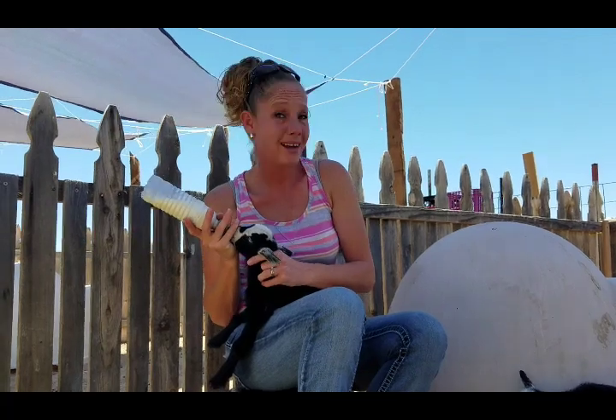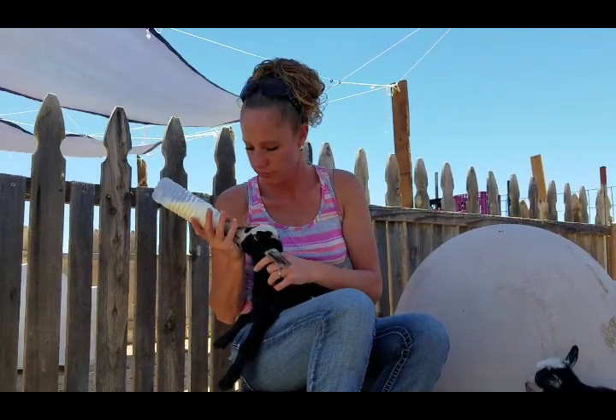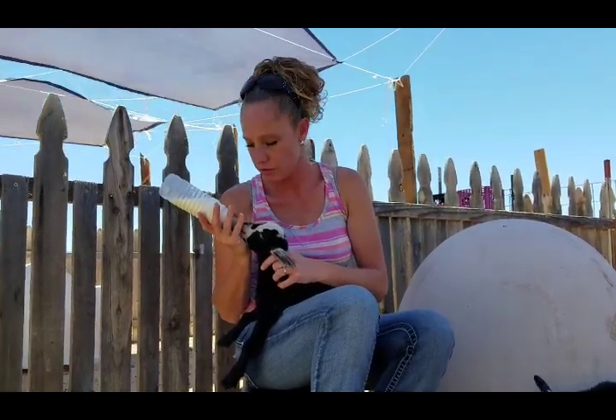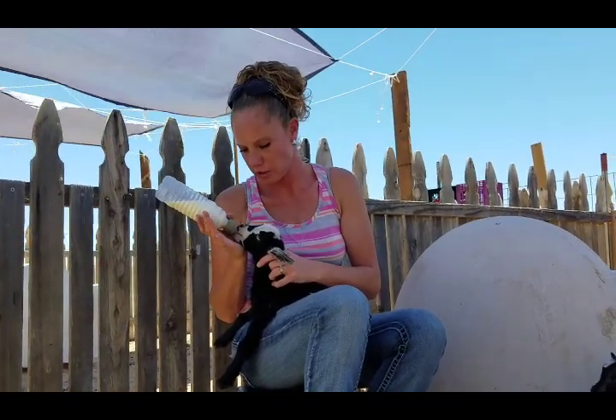If they're two, three, or four weeks old, you may never get them on the bottle. They're just too familiar with their mom's teat, with the udder. But it's a lot easier to train them on the bottle if you separate early, and this girl's doing awesome.